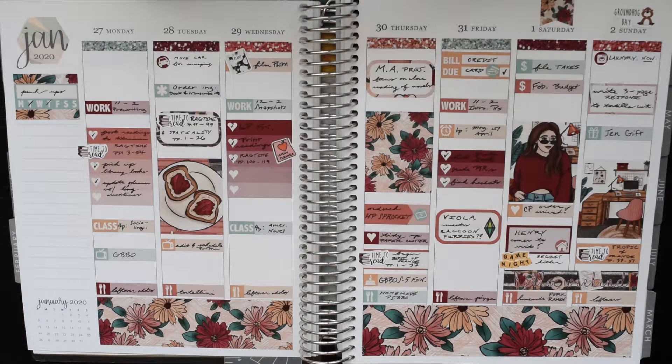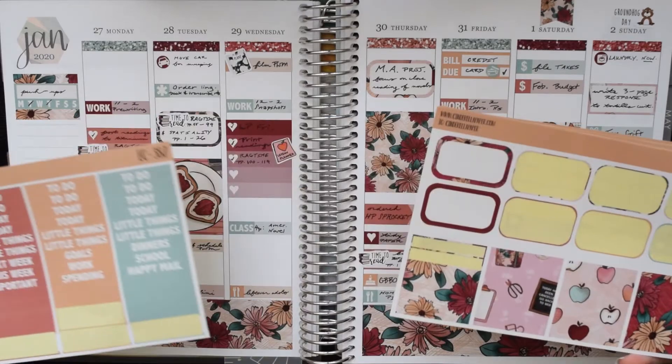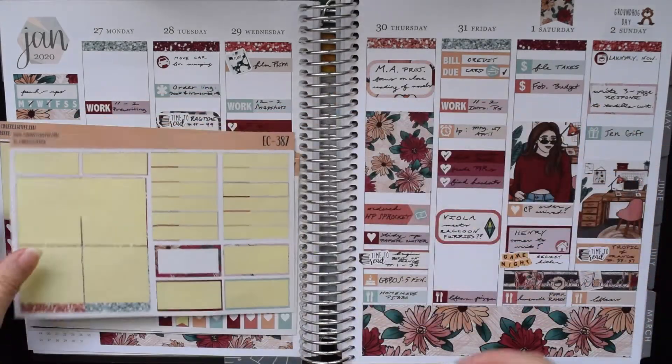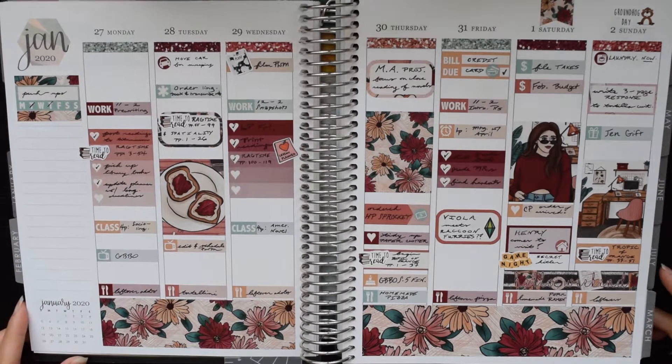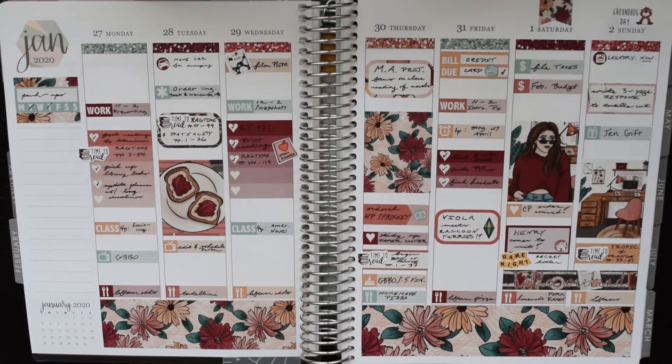I think that's everything for this week. I'm really happy with how it turned out — it looks quite nice. On some days there's a little more blank space than others but I'm okay with that as long as everything's fairly evenly spaced. I still have quite a few bits from this kit like the headers, washi, labels, half boxes, and checklists, so I feel like I'll end up using the rest at some point this year. I hope you enjoyed watching this — thanks for watching and I'll talk to you later!